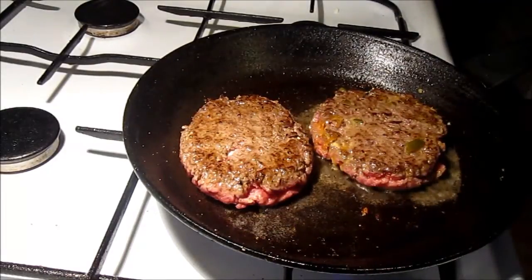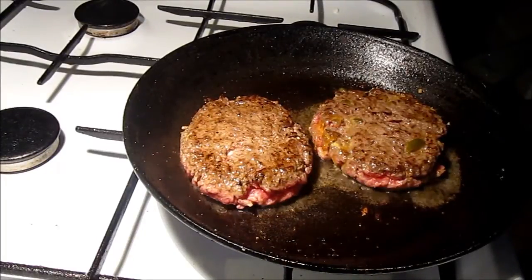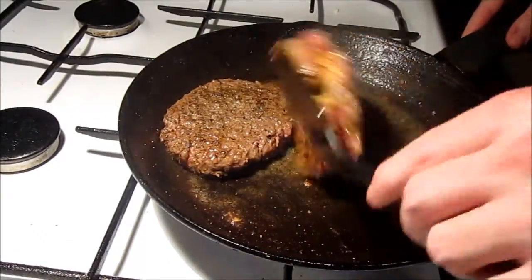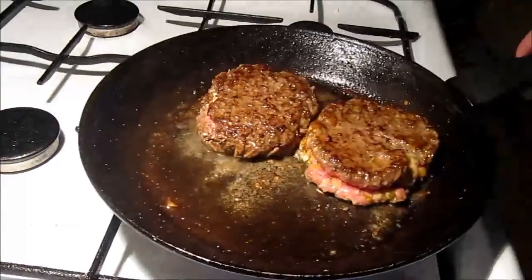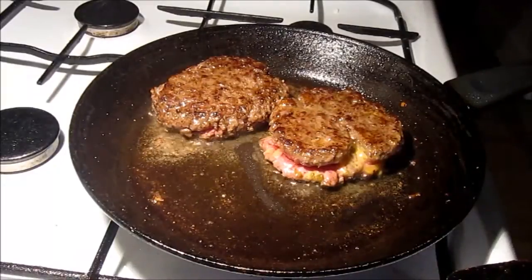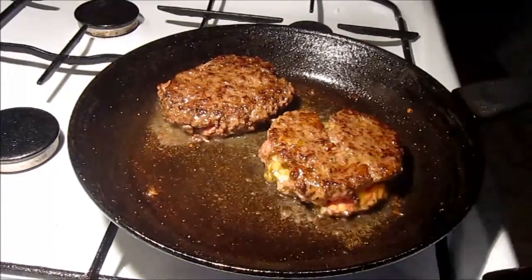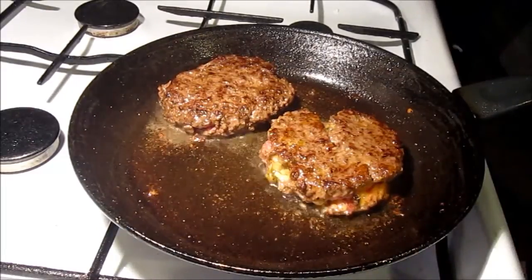We're going to fry these patties for around five minutes on each side — maybe a little more if you prefer them well done. As you can see, the patties have started opening up a little on the sides, which happens if you don't keep an eye on them. The best thing is to turn them over as often as possible so they won't crack open and let out all the cheese, as has happened in this case. It's a little sad, but the taste is still pretty good — don't worry about it.